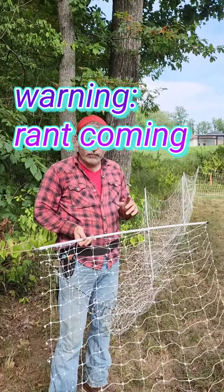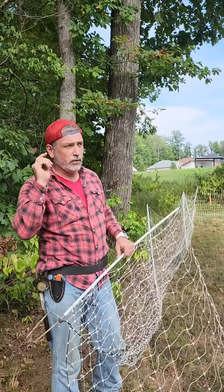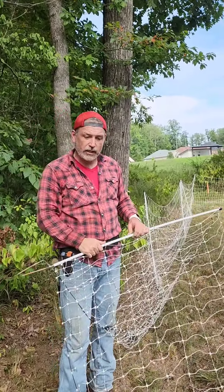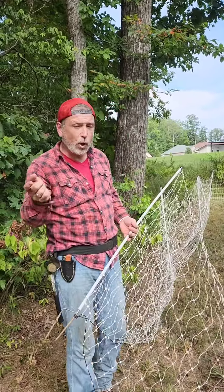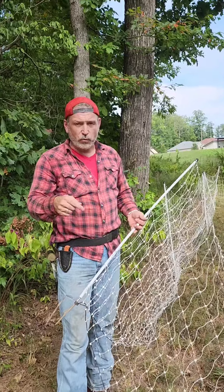We're putting up this Premier One netting, which is what we've been using for years. Recently we purchased some netting from Ken Cove, which I really like — it's working out good. It has a few things about it that I'm not thrilled with, but overall I would pick the Ken Cove netting over the Premier One.